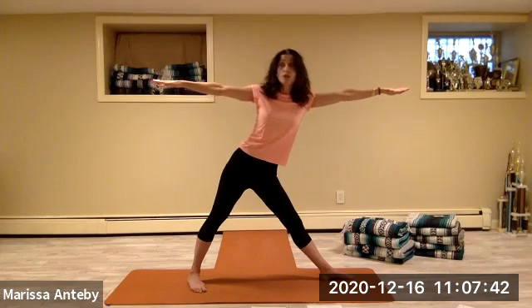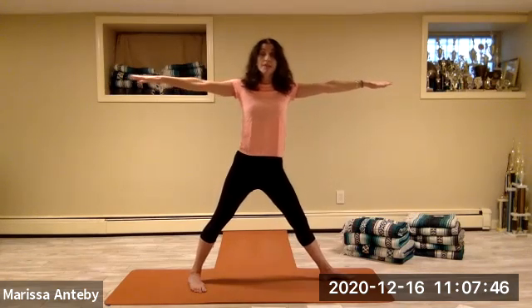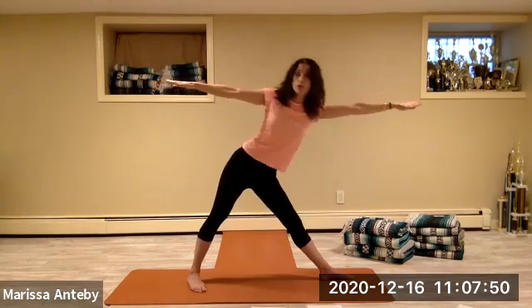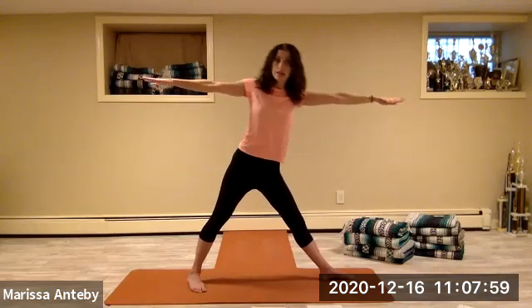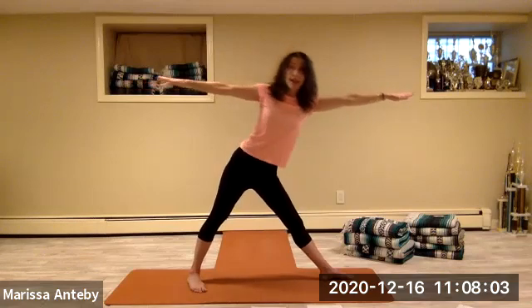Keep the hips to the left. Send your torso over to the right, then come back up. So it's hip left, torso right, and up. Four, five, six, seven, eight.